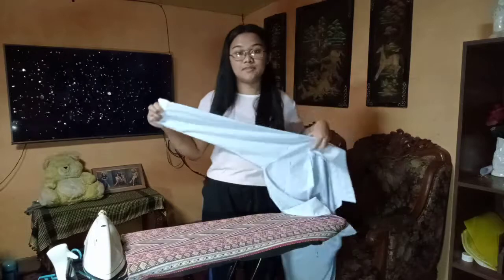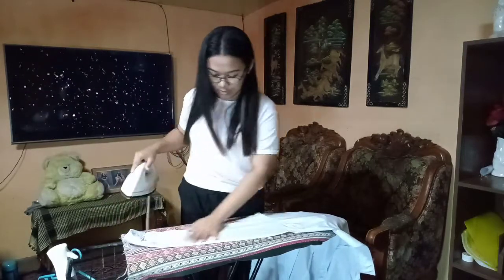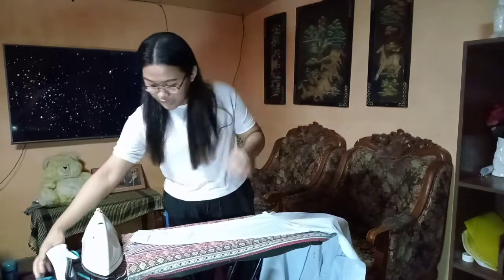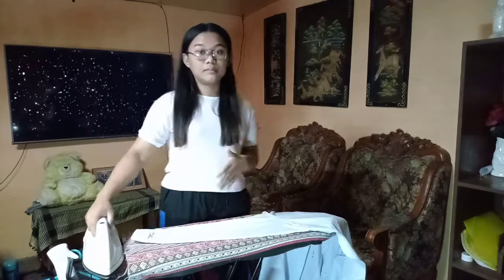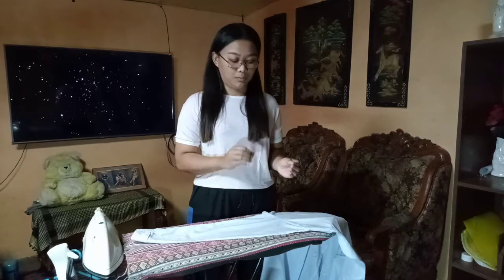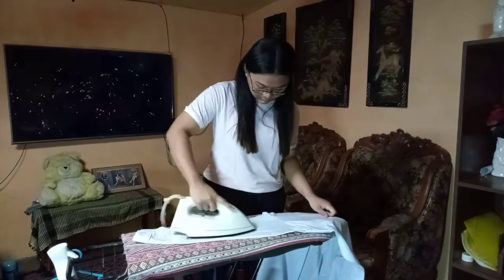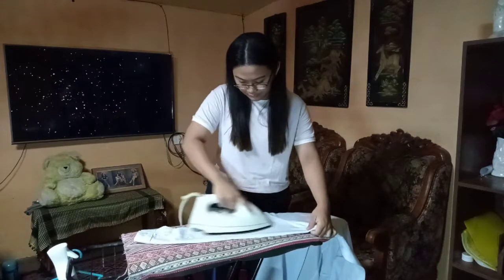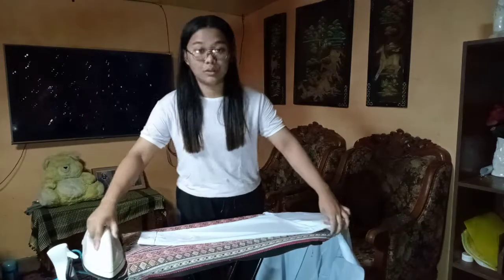It's so much easier when you use water. After the back of the sleeve, move to the front of the sleeve. Make sure the temperature is set correctly para hindi masunog yung fabric na pa-planchin nyo. After the collar and sleeve, we are going to iron the body part of the long sleeve. Similar to before, we'll start from the back side.